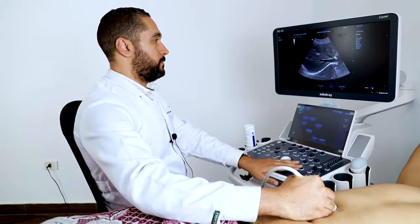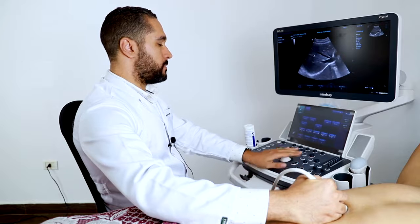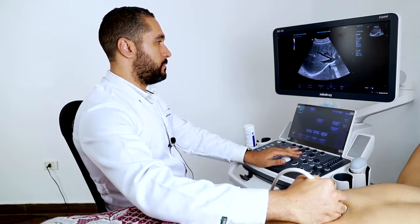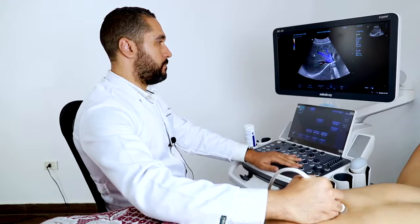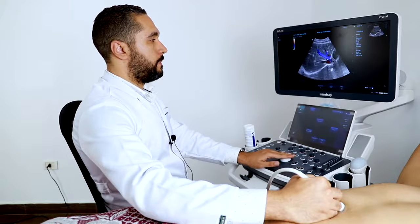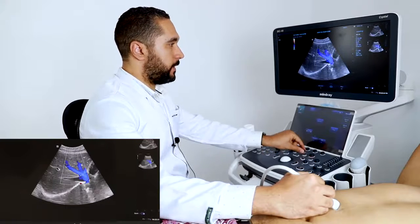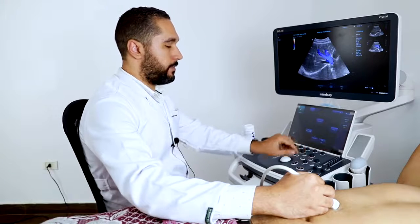I'm going to show you the color Doppler of the hepatic veins. We have a great filling of the color Doppler in the hepatic veins.